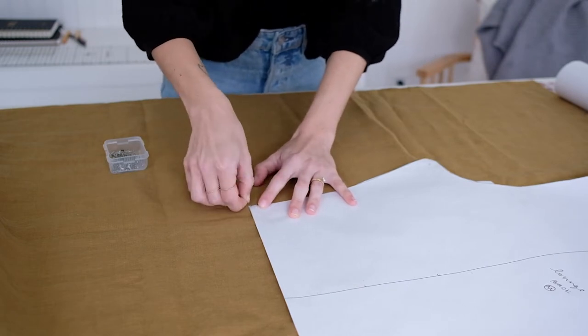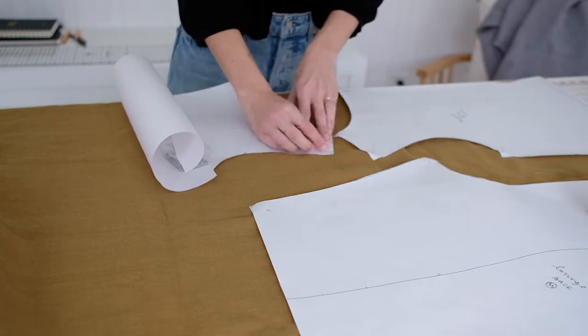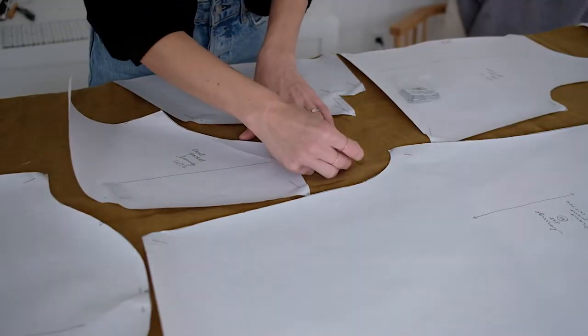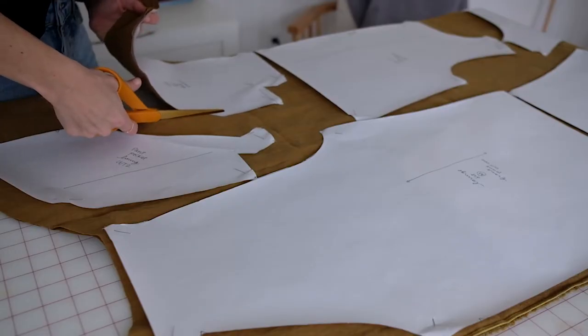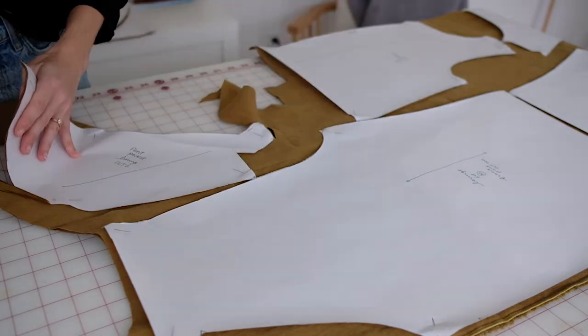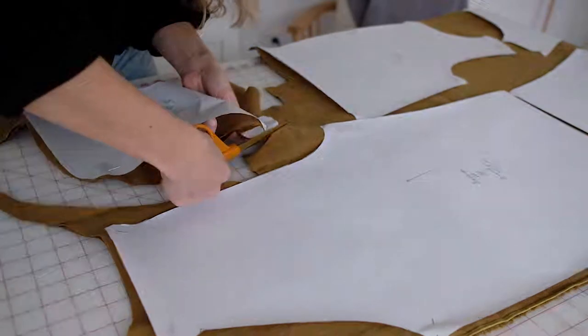For this pattern you can make it into pants or shorts. For this video I'm going to make the shorts version. Continue to cut out all of your pattern pieces according to the grain line, making sure they all fit well onto your fabric.